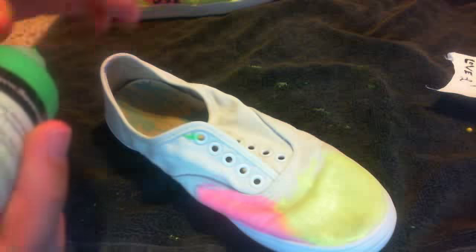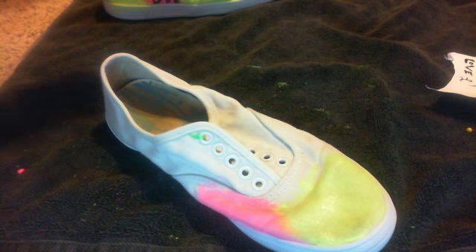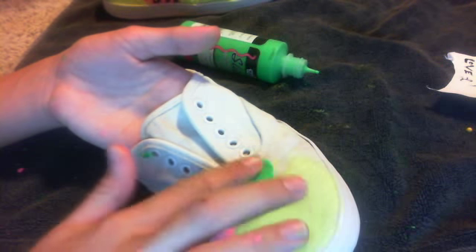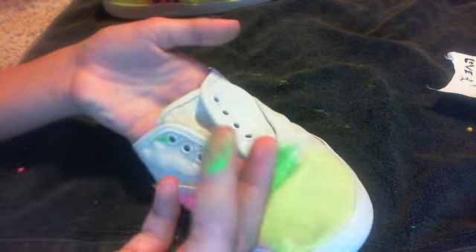You're going to want to shake the bottle a little bit so you can get the paint towards the top — unless it's full, then you don't really need to do that. Then you're going to want to just squirt a little bit onto the shoe and blend it out with your finger. I would recommend using a sponge for this just because it will take up a lot of the product and your finger doesn't take up as much. The fabric paint does come off your fingers really well — once it dries you can just kind of peel it off.